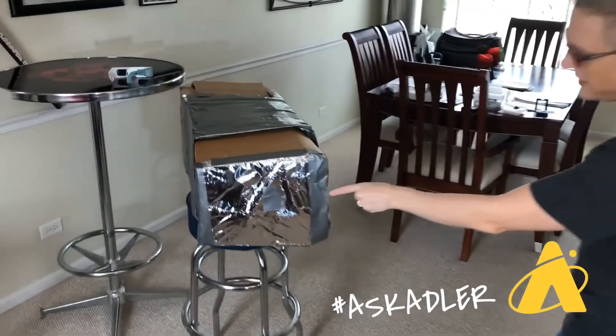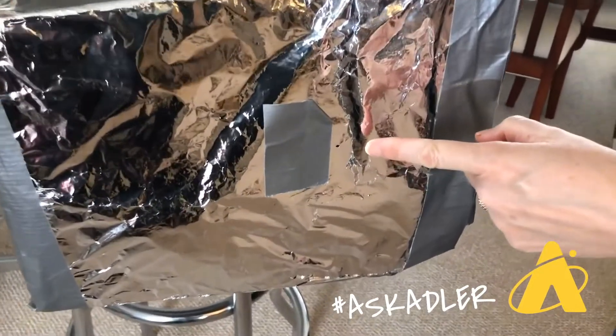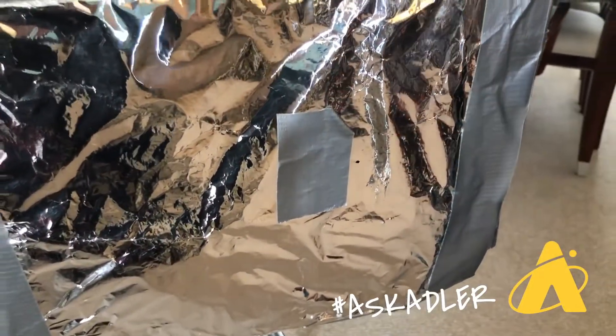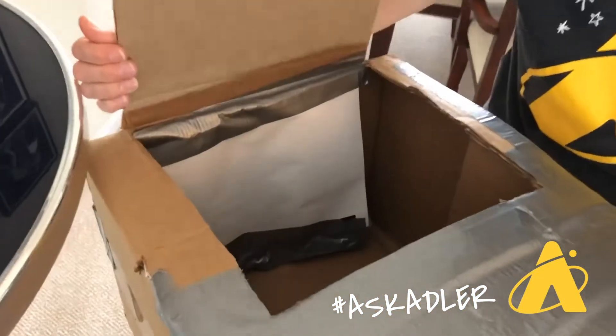I'll walk back over here to our pinhole projector. The pinhole is acting like a teeny tiny lens and it is going to create a small image of the light source on the inside of the box. And if you take a look, you can see that light source.